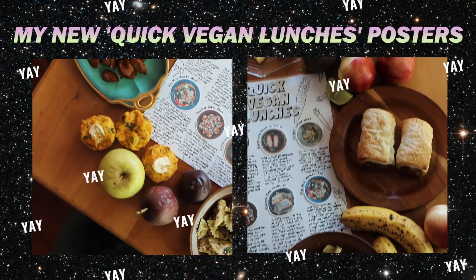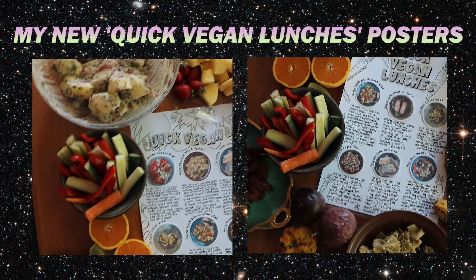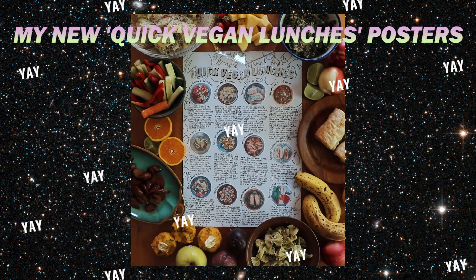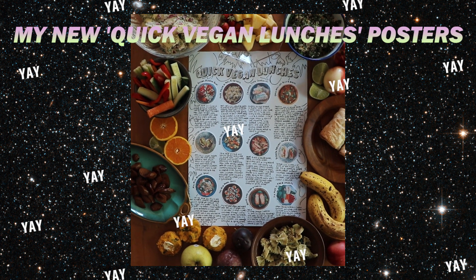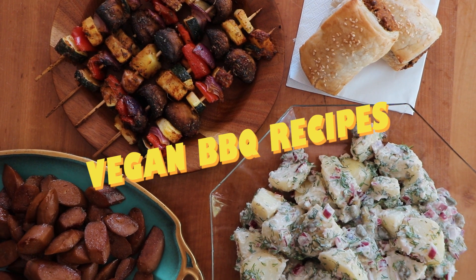Hey honeybunchers! Just before we get into the video I wanted to say that two new things are on my Etsy — they're really exciting. They are quick vegan lunches posters that would be great on your fridge or in your kitchen as wall art. There's an A4 one with six vegan recipes and an A3 one with 12 vegan recipes. They're new ones I haven't shared and they're designed to be quick, easy, and answer that question of what the heck do I make for lunch?